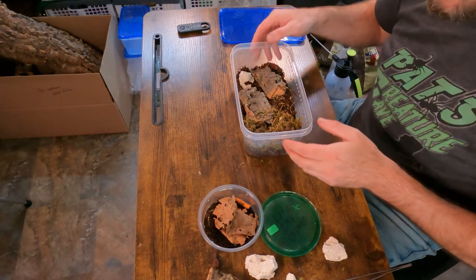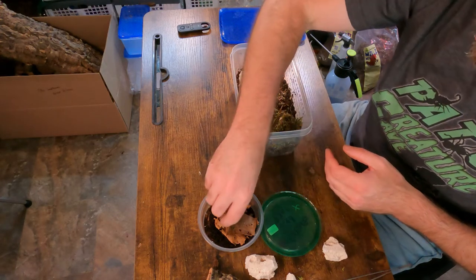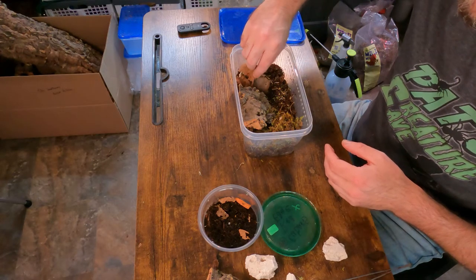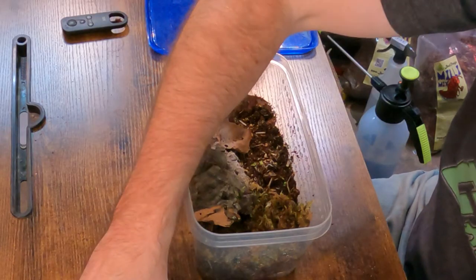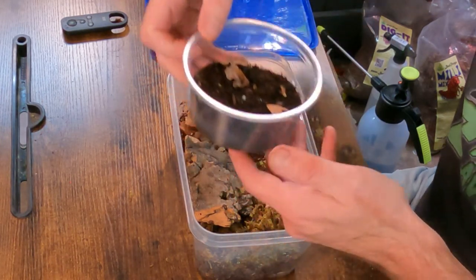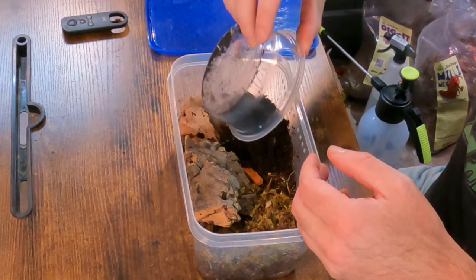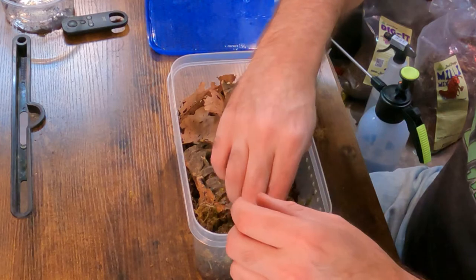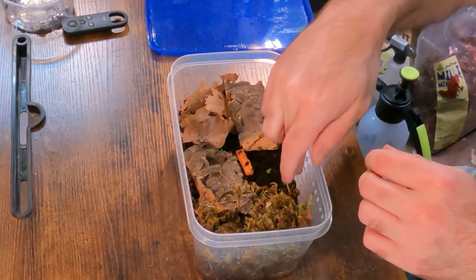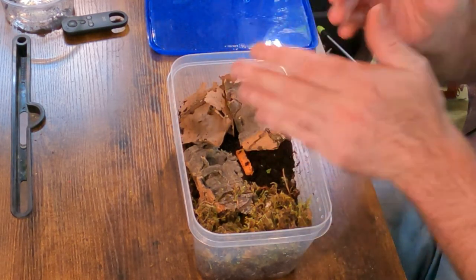Now let's get these little guys added in here. I'm going to move this piece of cork bark out of the way because I'm going to dump the dirt in here — there are babies and I don't want to leave them behind. I'll grab a little piece of carrot for food. Looks like a lot of them buried themselves; they're good little diggers. With these you don't want them to be able to escape — they can't climb the sides, but you want to keep dirt and other things away from the top holes so the babies don't get out.